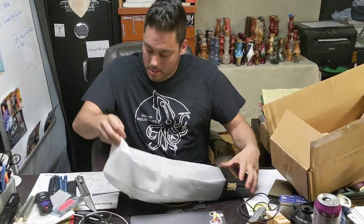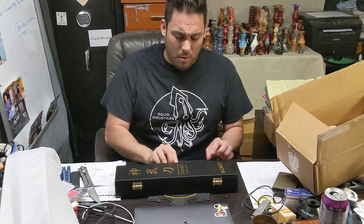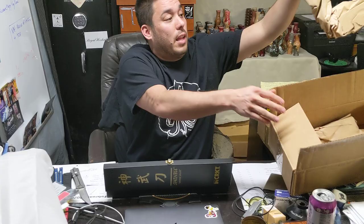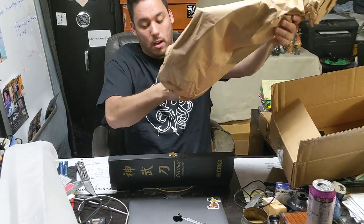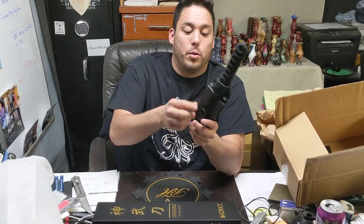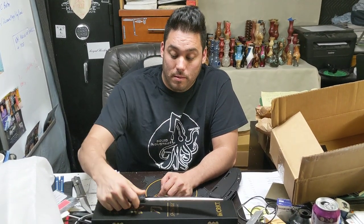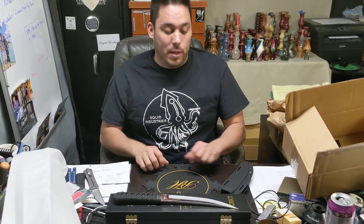Alright, so this is the Shinbu — 'divine valor,' or it can also mean military might. Just because I'm half Japanese doesn't mean I know anything about the language — been here too long. The box is really cool, comes with a kydex sheath — Williams design. It's a big one, super cool, with racer skin underneath and a traditional Japanese wrap.